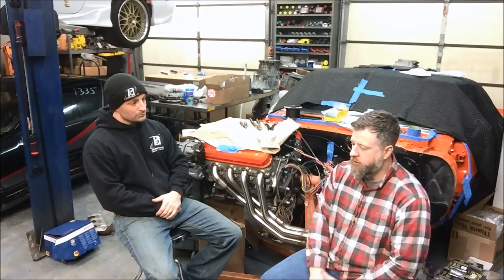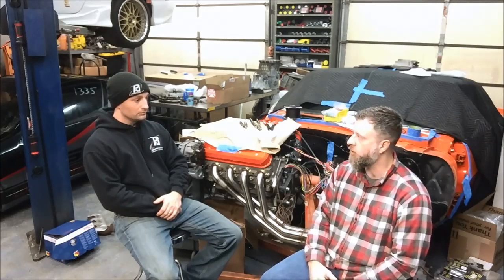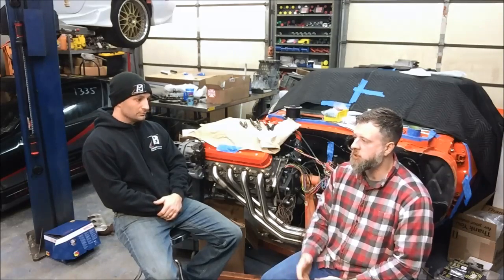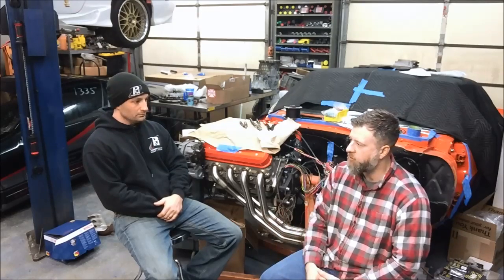Another point to talk about with Gen 4 motors that wasn't even an issue with Gen 3 is displacement on demand or active fuel management — you'll see acronyms DOD/AFM. That's cylinder deactivation. It was a fuel economy measure that GM took in their Gen 4 motors to improve their corporate average fuel economy standards. The other thing that started making its debut on Gen 4 motors was VVT — variable valve timing.